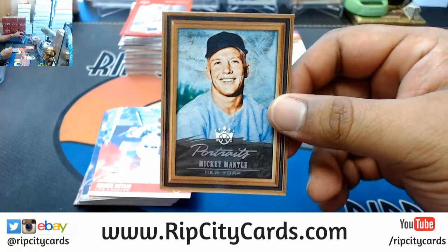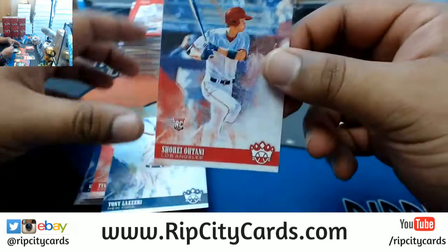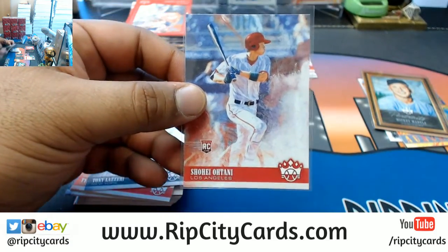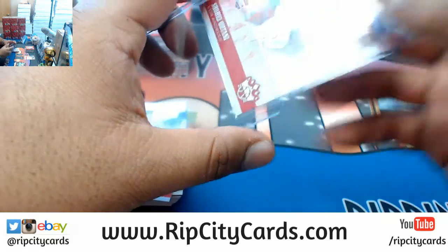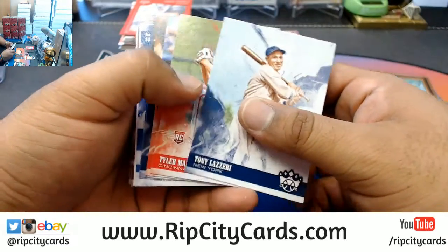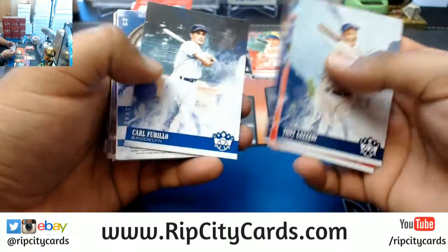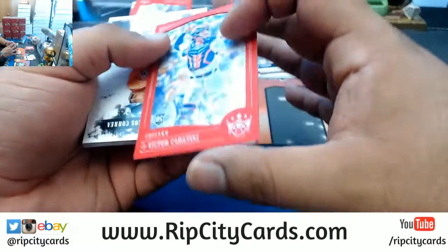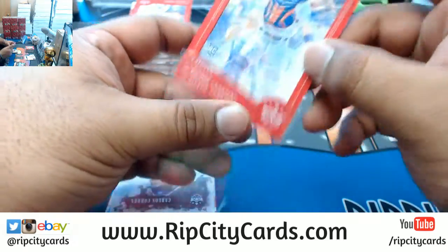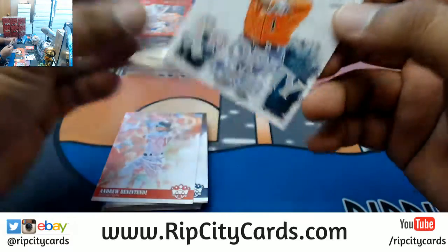Mickey Mantle of the Yankees — portrait cards are really nice. Got a base Otani; it's like an Otani per box — I've only done three boxes and this is my third, there's been an Otani at least once in each box. Tony Lazzeri, Tiger Male, Victor Robles, George Springer, Carl Furillo, Victor Caratini — it all goes to you Michael. Carlos Correa Trophy Club for the Astros.